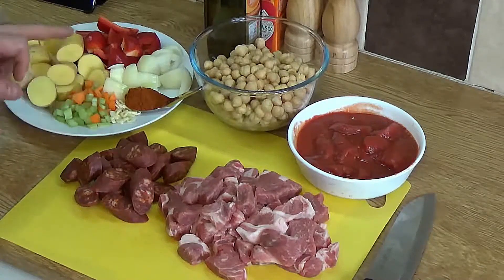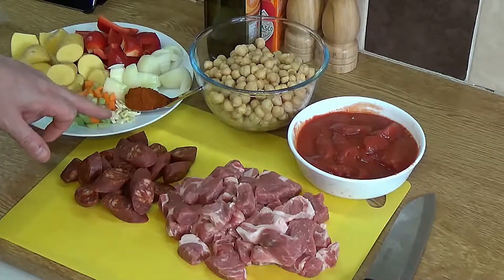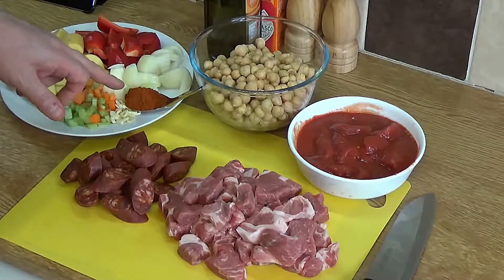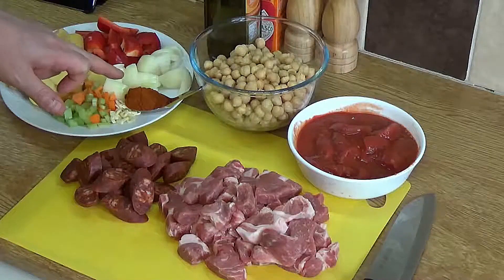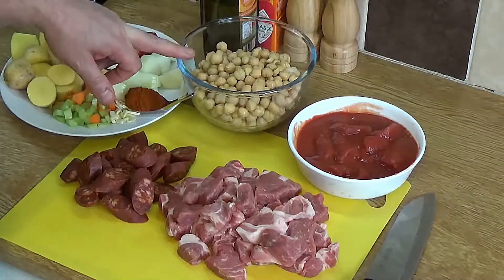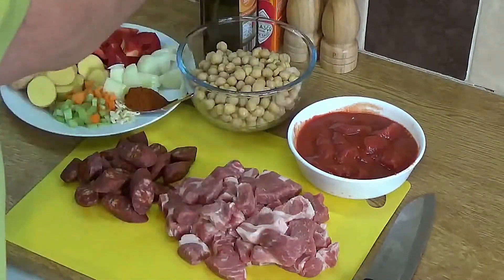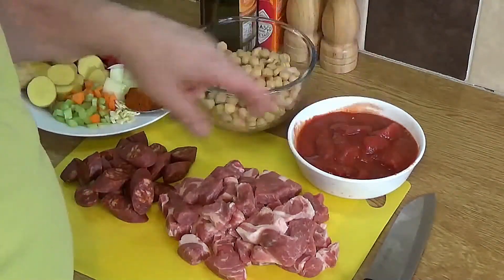The chickpeas give a nice texture, but the waxy potatoes lend another texture element to this dish. There's about half a cup of chopped carrots and celery — they give another layer of depth of flavor. There are about two cloves of garlic chopped up. In this spoon here is some rich red sweet paprika — that's the one you need for this dish; best of course is Spanish paprika. The chickpeas are two standard 400-gram cans.